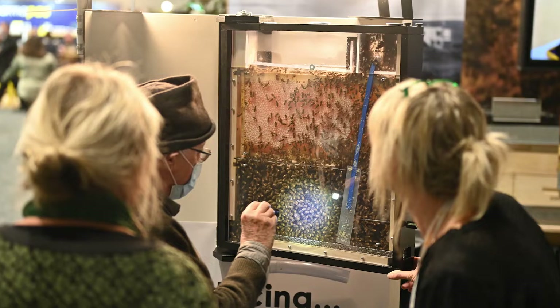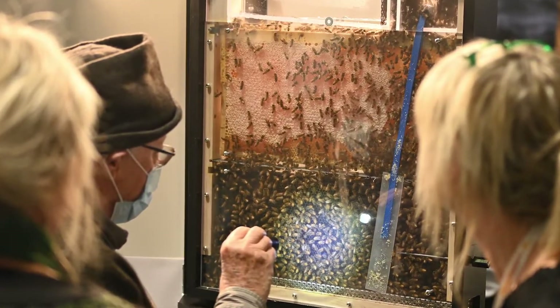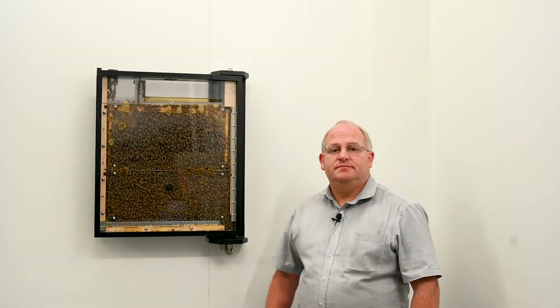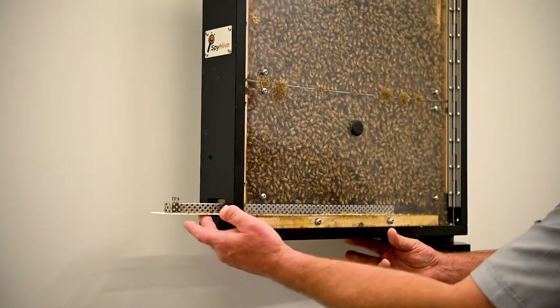Whether you want to see this at home, in your living room or in your shop, it's sure to draw attention. This beehive brings untold options for scientific research, be it universities, labs, or schools.